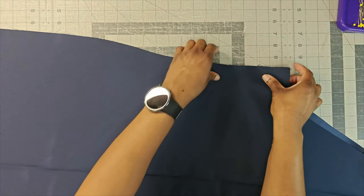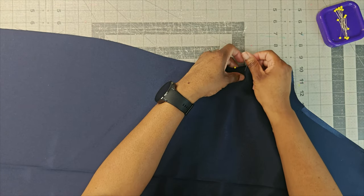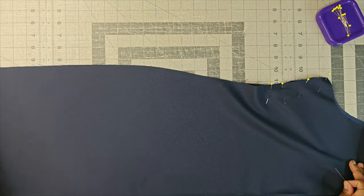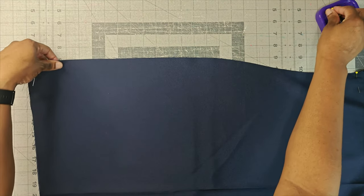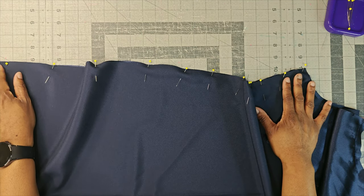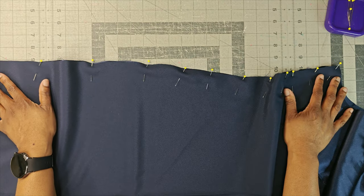Match up your notch and pin all the way down. Make sure your darts in the front pattern piece are pressed down towards the dress, not up towards the bodice. Pin at the bottom and pin all the way up the dress. Go ahead and pin the side seams now. Using five-eighths of an inch seam allowance and a regular length stitch, backstitch at the beginning, sew all the way up, and backstitch at the end. Once done, finish off the side seam and do that to the other side as well. Go ahead and stitch both side seams together now.